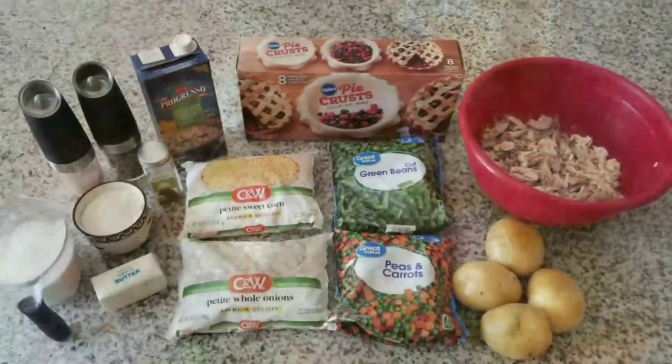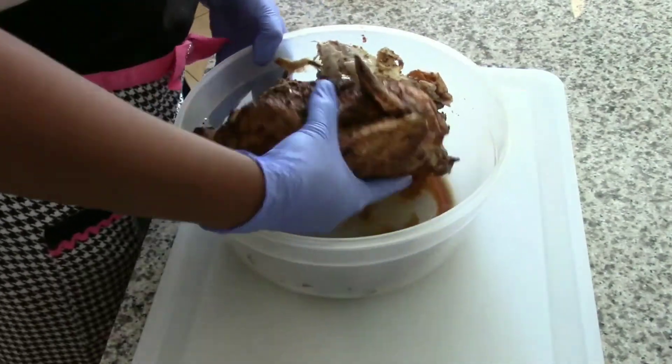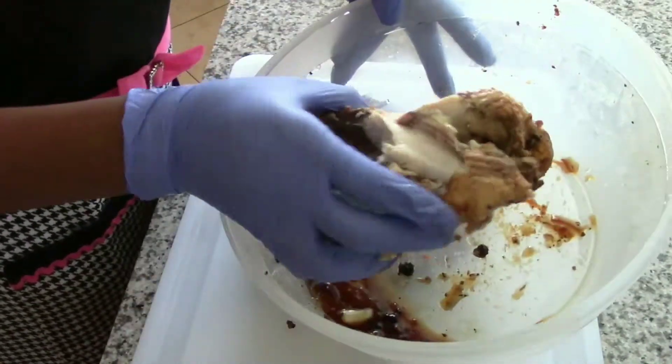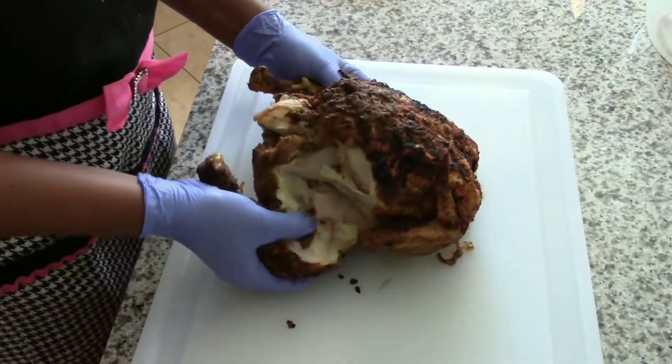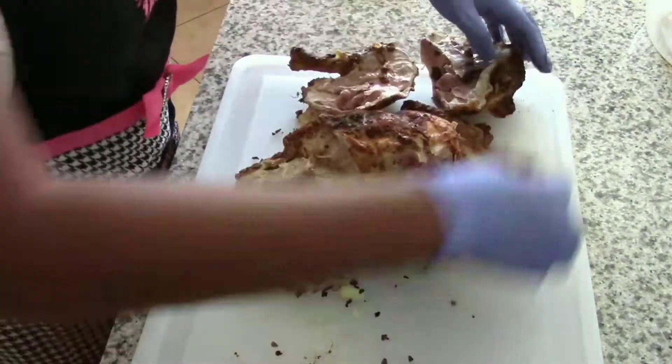Let's get started with the chicken. If you remember my air fryer rotisserie chicken video, you saw that I cooked two chickens — this is the second one. I'll be saving the bones from this chicken along with the bones from the first chicken to make chicken stock.